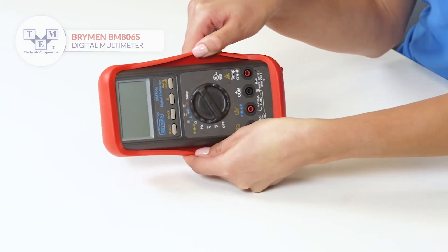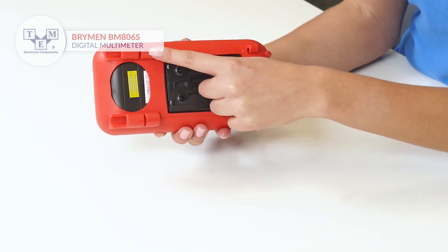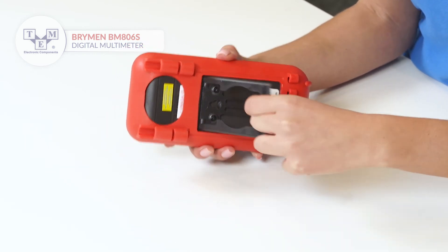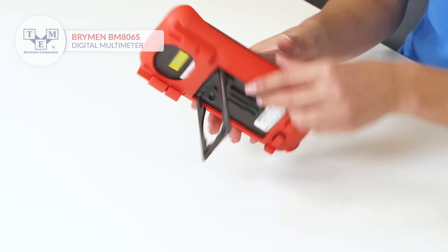The rich holster provides the meter additional environmental protection and probe holder. For higher convenience, you can put it on a stand or use the belt hook.